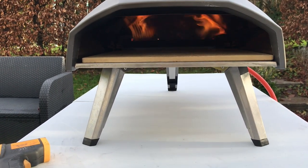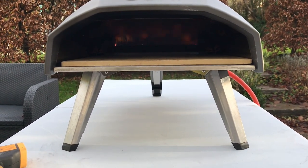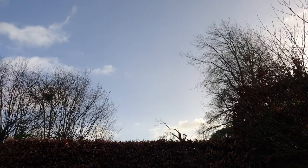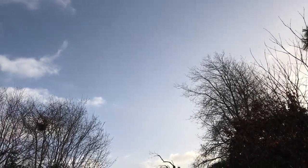It's a bit windy today — you can see my flames are going everywhere — but it's not raining. We've had really bad stormy weather recently here in the UK, so I'm just grateful for a tiny little bit of sun. Not much, but just a little.